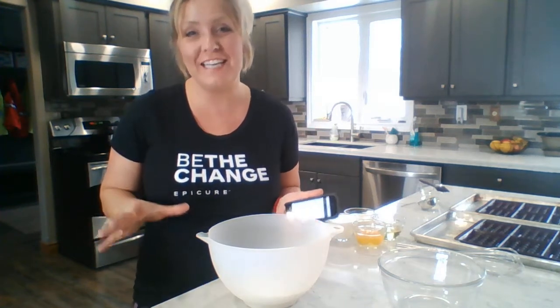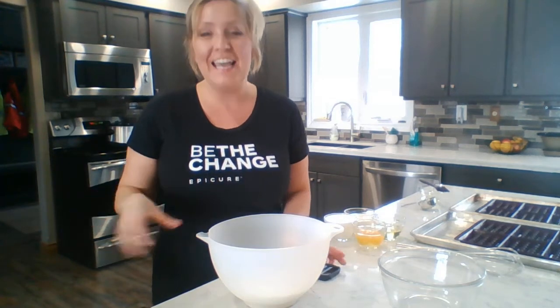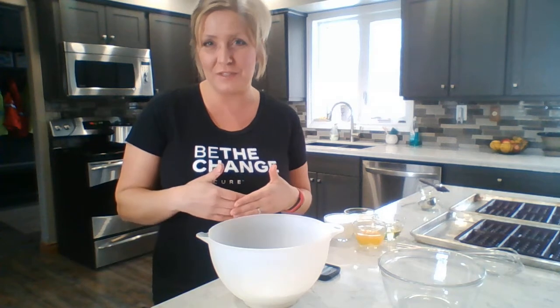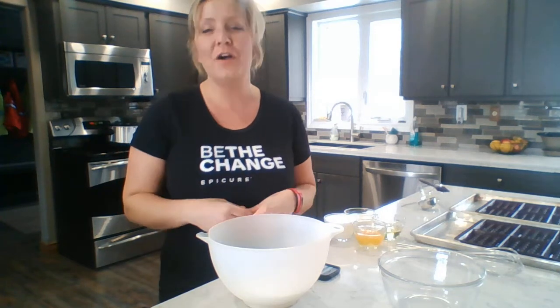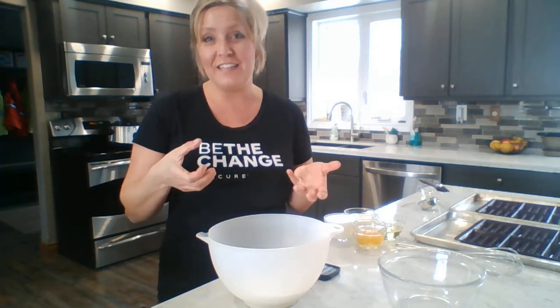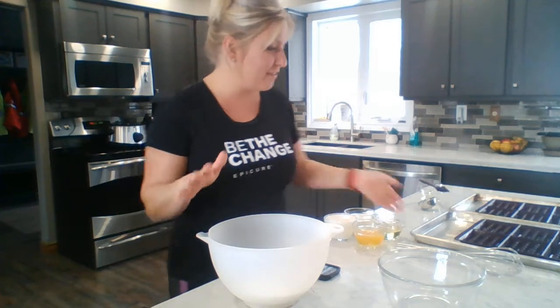Hey everybody! It's Carrie Barfoot, Independent Epicure Consultant, and today I'm going to share one of my kids' favorite recipes, which is the Epicure Waffles. We love making these. We make them up ahead and then pop them in the freezer — it's a quick breakfast before they go off to school. We just pop them in the toaster, or sometimes I'll cut them up finger-style and send a little maple syrup — so Canadian — or Epicure fruit mix made up with Greek yogurt. They love it.